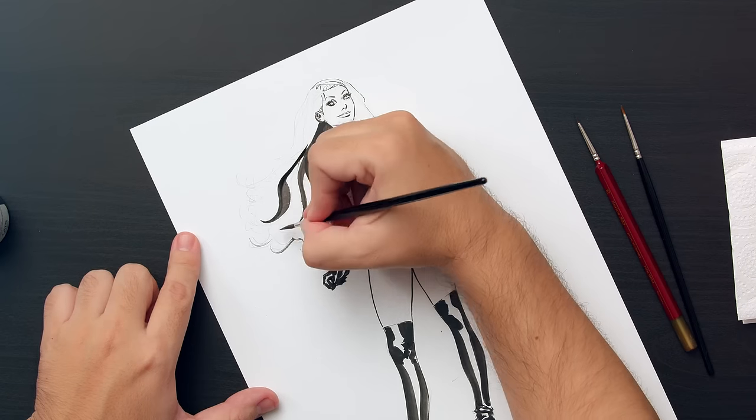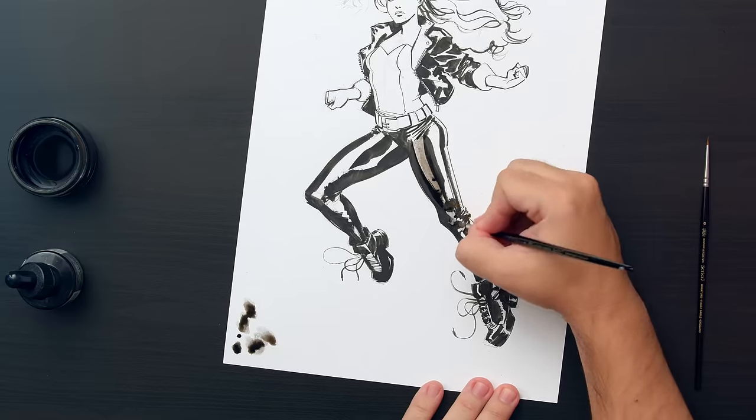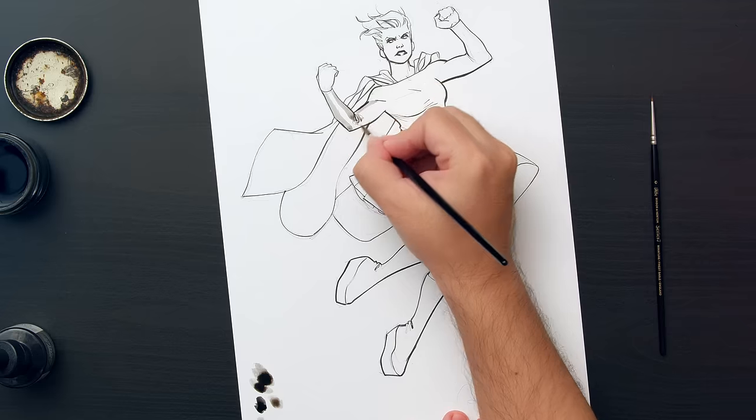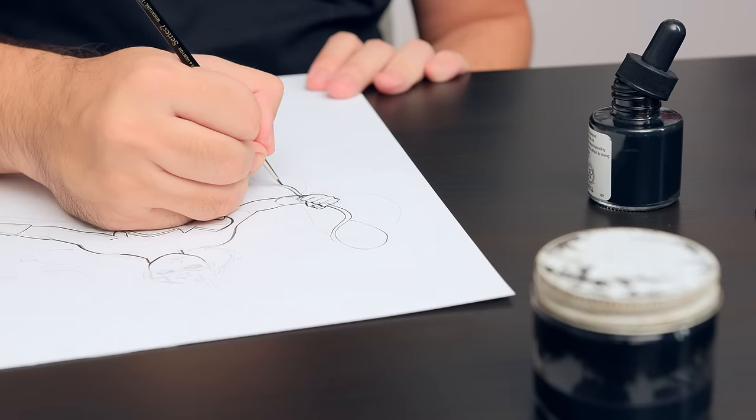And then move on to add the ink. You'll draw the ink lines to apply the texture and use the ink wash to add the grey tones. In the final project, you'll create a female character from scratch. By the end of the course, you'll have achieved the professional comic look for your illustrations.